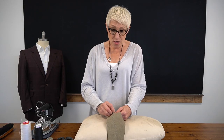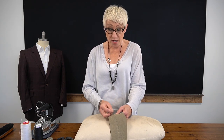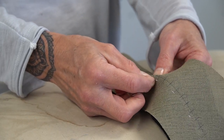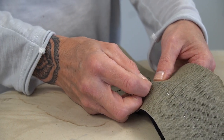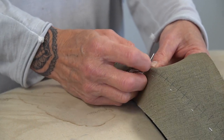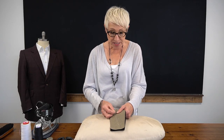We're not going to be pad stitching this entire under collar. My under collar pattern was eight centimeters wide, but I'm only going to be pad stitching about five centimeters. The reason we only pad stitch part of the under collar is for two reasons. First, once the under collar has been permanently attached to our jacket, we're going to go in and cut and shape it — so it's not going to continue to have this blocky square shape, and we're going to need to cut some of it away.